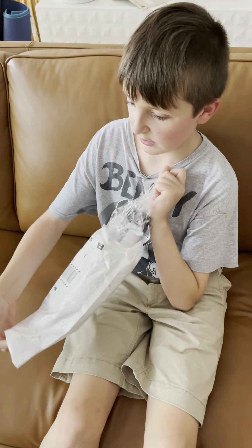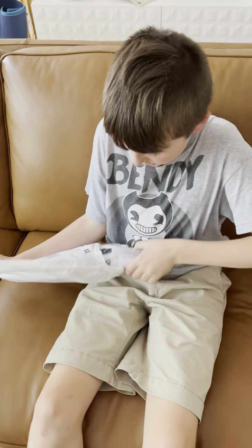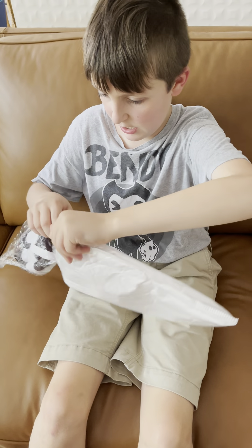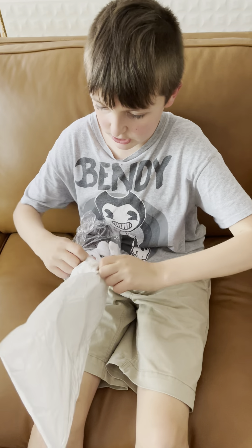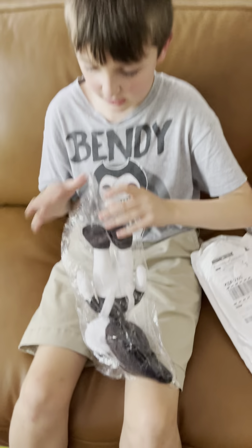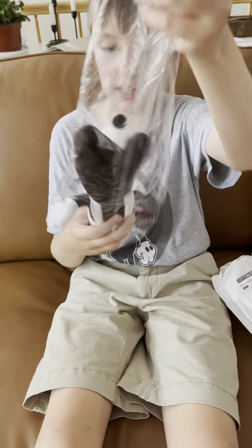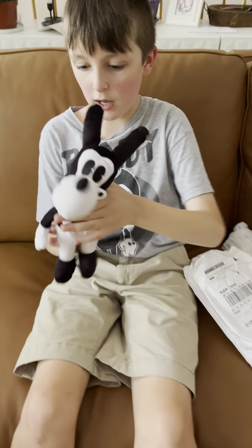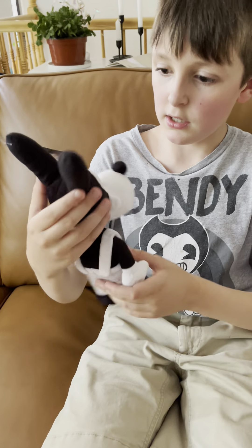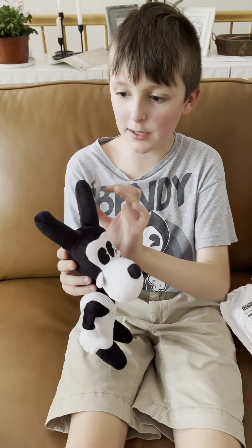Hit the bell and leave a like! You guys can see the body and the head — let's take this out of the bag. Here it is: a Bendy and the Ink Machine Boris plush! I wondered if the overalls come off, but nope, they don't. And look, it says 'Bendy and the Ink Machine' right here.